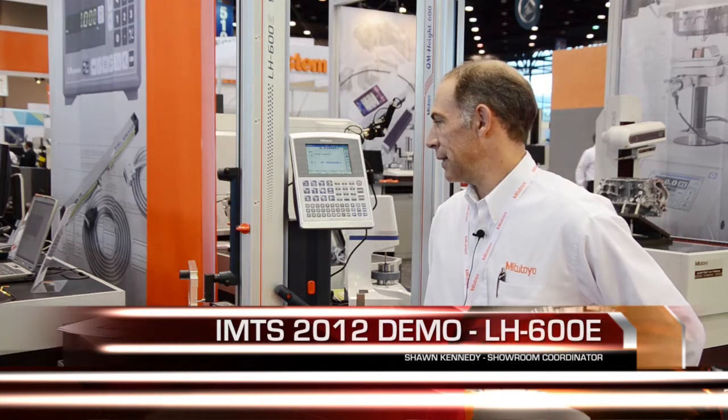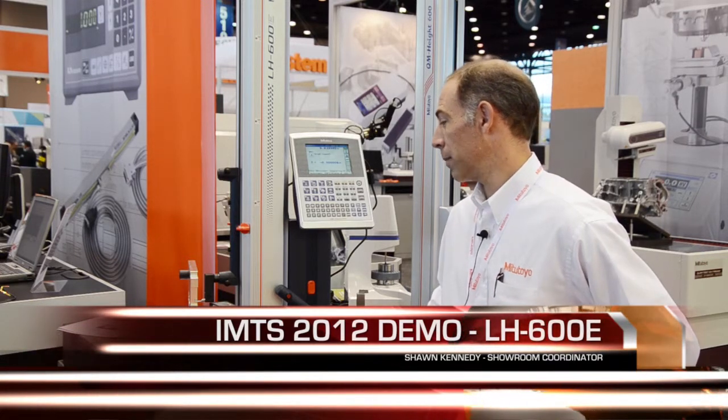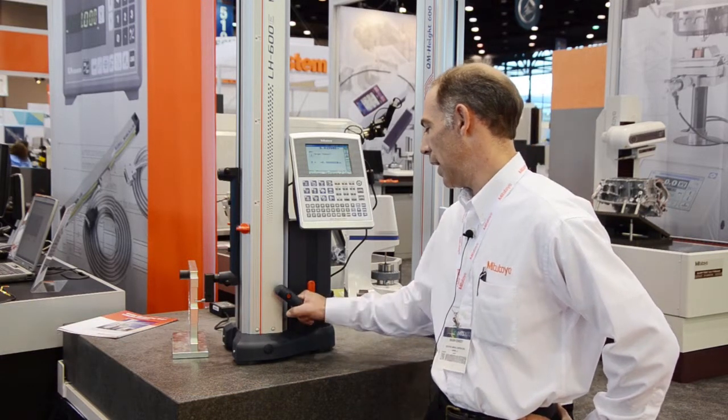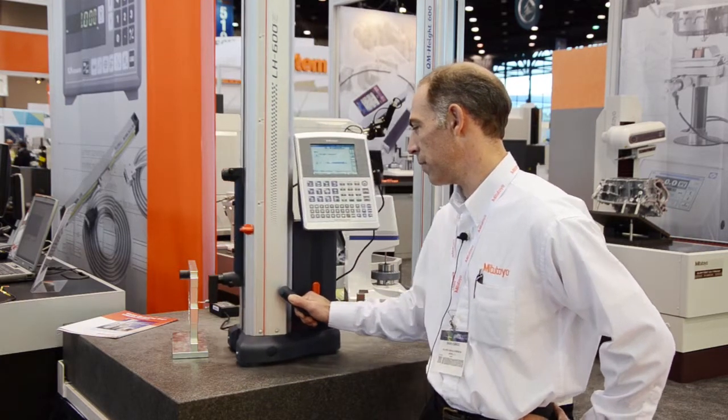Good morning. My name is Sean Kennedy. I'm the Aurora showroom coordinator and here we have our new linear height LH600E linear height gauge, capable of highly accurate measurements. Some of the features on this linear height include a built-in slider motor and a small air compressor, which allows for easy movement of the linear height.